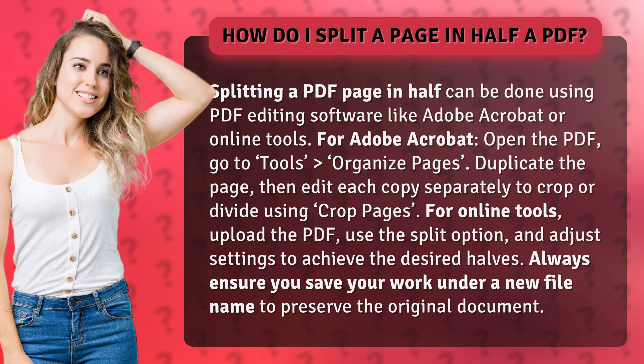For Adobe Acrobat, open the PDF and go to Tools > Organize Pages. Duplicate the page, then edit each copy separately to crop or divide it using Crop Pages.